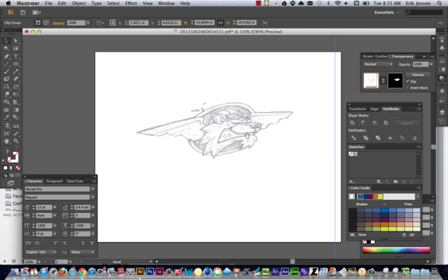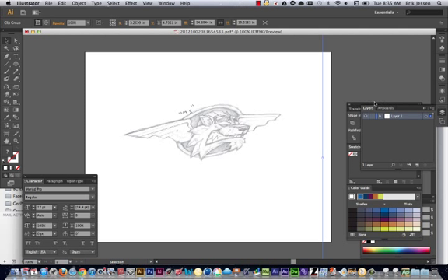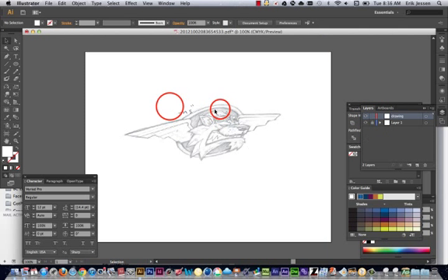Once I have my scan in here, I need to draw on top of it. So I'm going to create a layer. I go to my Layers panel in Illustrator and create a new layer above that. This will be my drawing layer. What I can do now is just lock the layer underneath that, so I can't touch it or adjust it — I'm just drawing right on top of it.